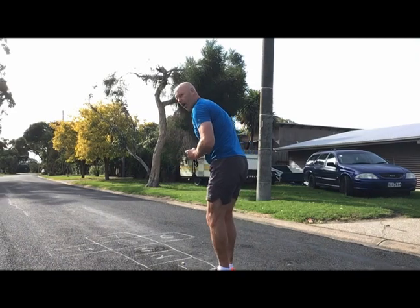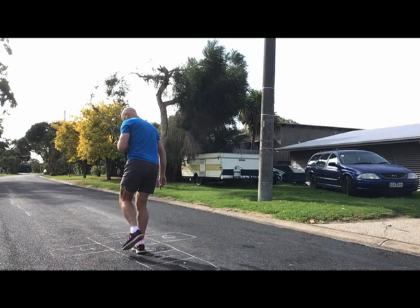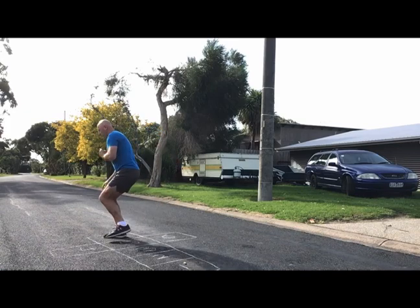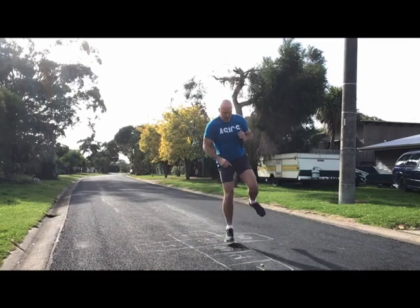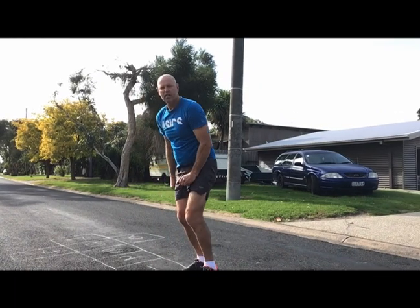So here we go. Over number one, onto one foot — you've got to jump all these on one foot. One, two, three, sideways, and turn around, and come back. And over your stone.